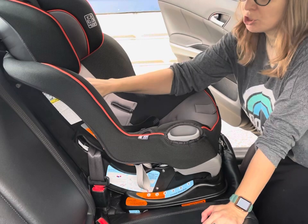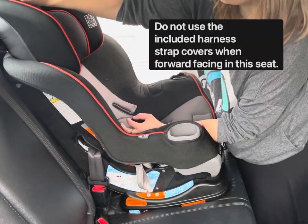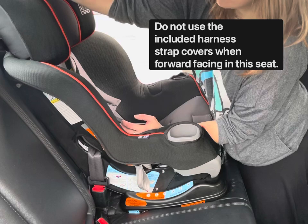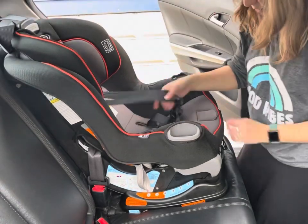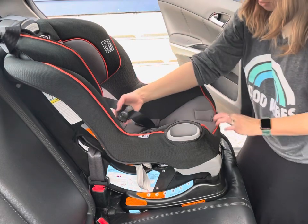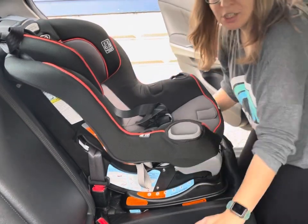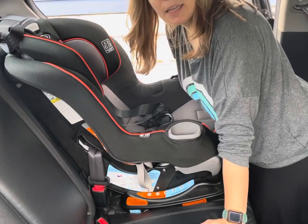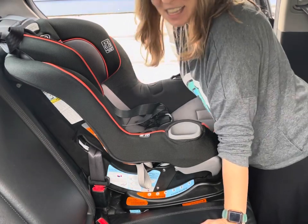For forward-facing children, the harness should be at or above their shoulders. While the seat is installed, you just have to squeeze that lever at the top of the seat up and down to adjust. You can tighten the seat by pulling on the tail, and loosen it by pressing the release. And that is a forward-facing safety installation. If you have any questions, please feel free to send me an email. I really do appreciate hearing from you — drive safe!